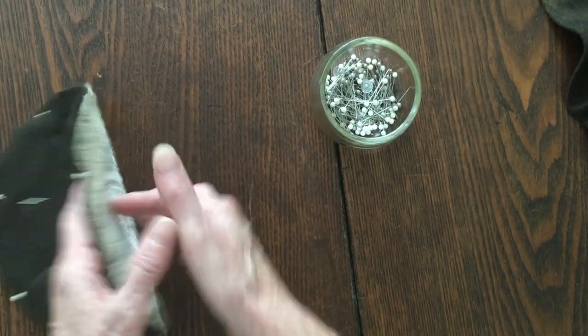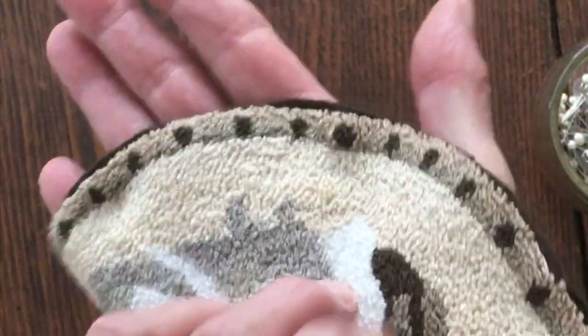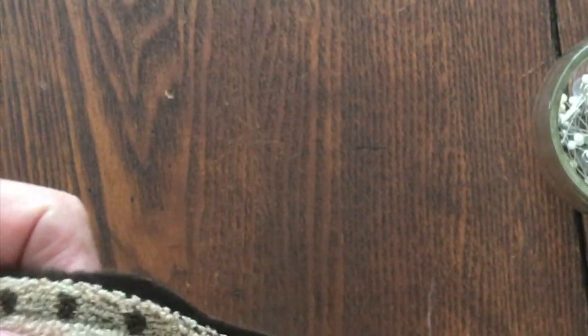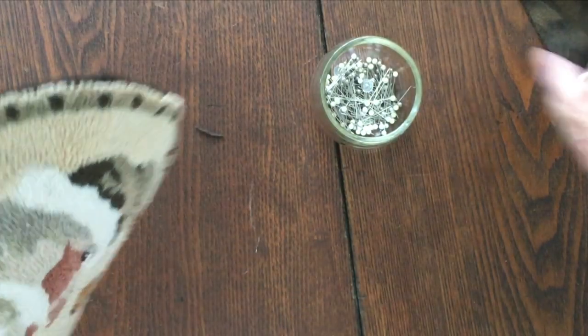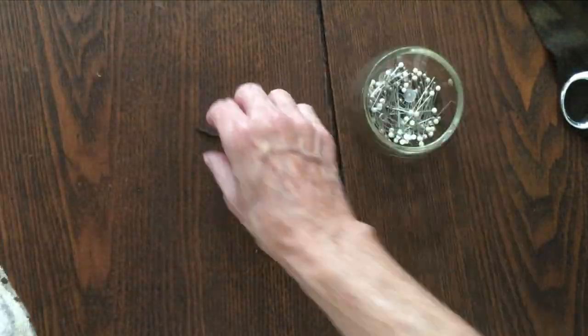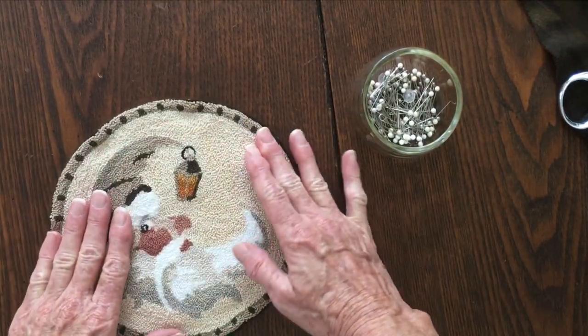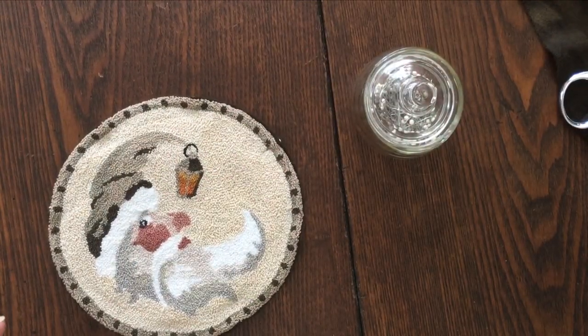Okay, that's pinned. I'm going to flip it over and check the edge — see how this is a little bit further out than what I want it to be? So I'm going to trim just a little bit of that off. It doesn't have to be perfect. Let me go grab my needle and thread and I'll do a couple of stitches to show you what I do.